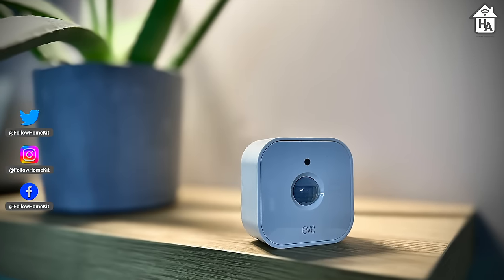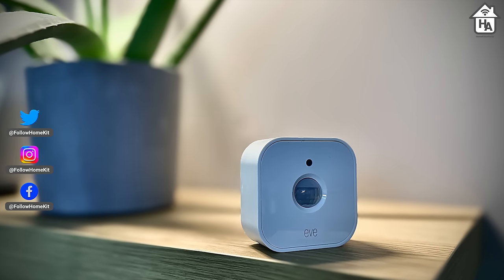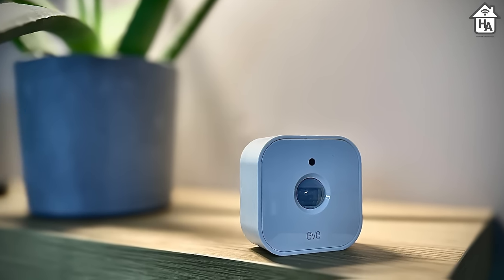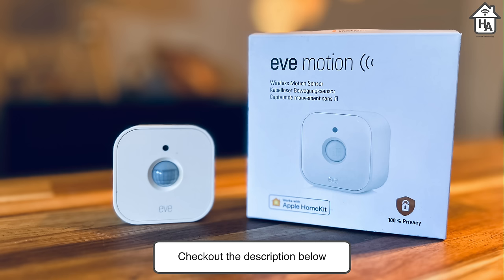Just to be fully transparent, EVE provided this as a review sample — this means EVE provided this device for free so I could review it. However, EVE has set no conditions for this review and as always I will be honest about my findings. EVE will see the review at the same time as you. You can buy the EVE Motion from Amazon for £39.99 and in most cases you'll get next day delivery. There are links in the description below that help this channel out at no extra cost to you.